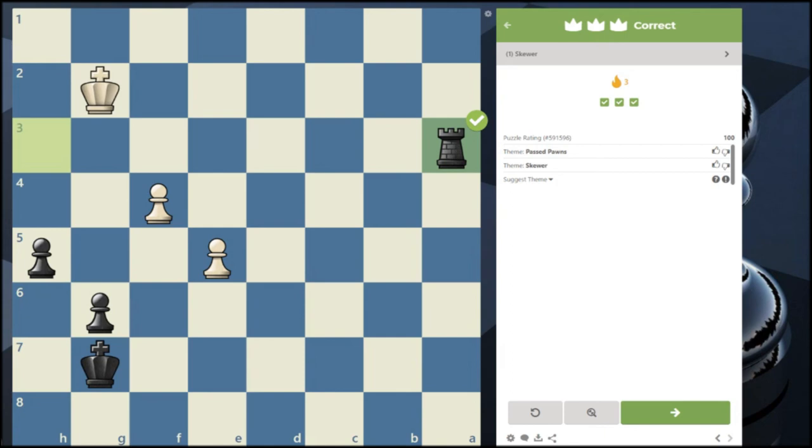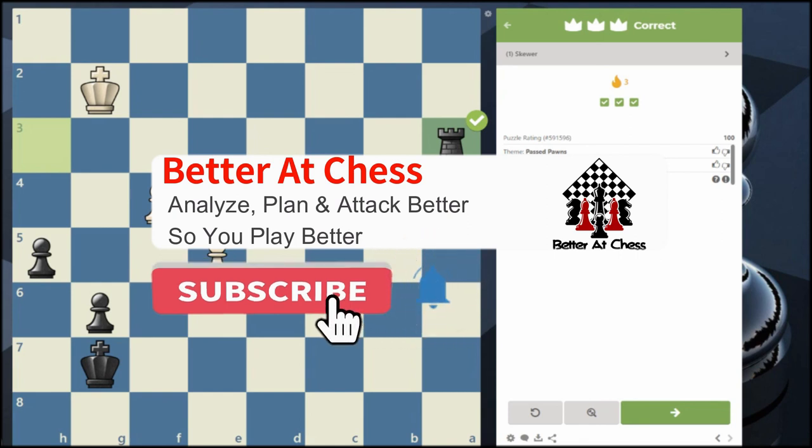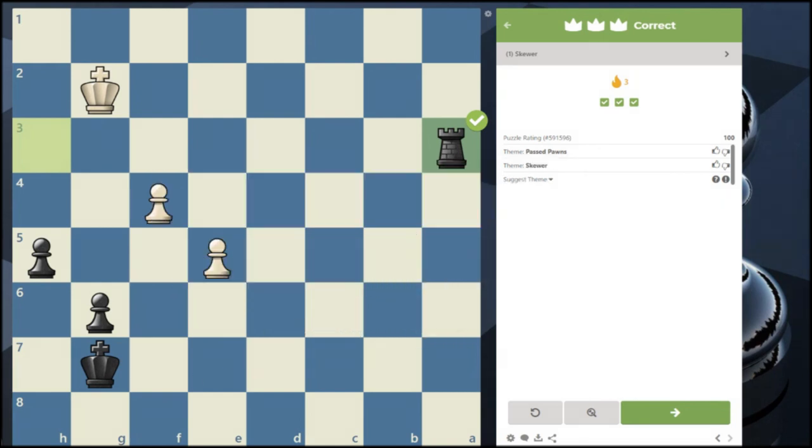In my next video, I mentioned there's a technique for the knight — since the knight can't do a pin or skewer, but there is a technique the knight can use to really sneak up on your opponent. It happens a lot, and the knight is already a sneaky piece because it can jump across the board. This tactic is going to be something serious, so until then I'll see you guys next video.